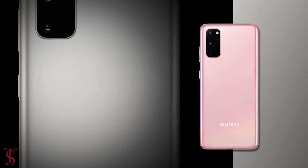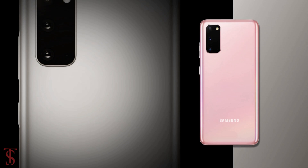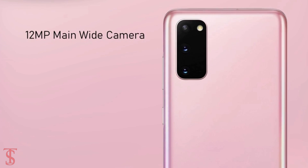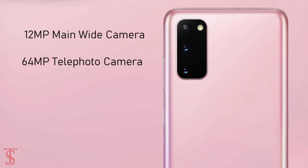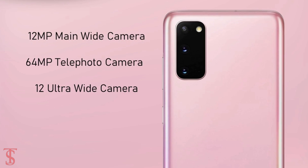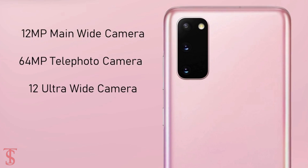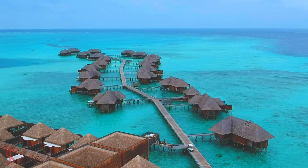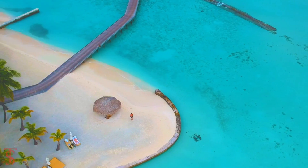As per the camera, the triple rear cameras of the Galaxy S20 are set to include a 12MP main wide-angle camera accompanied by a 64MP telephoto camera and a 12MP ultra-wide-angle camera. Interestingly, the triple rear cameras are also set to support up to 8K video recording and up to 30x digital zoom.